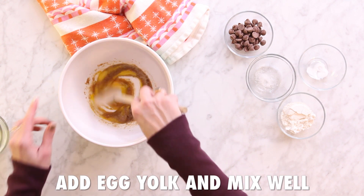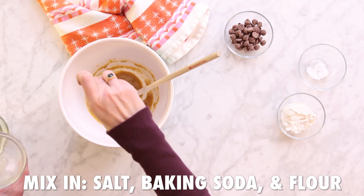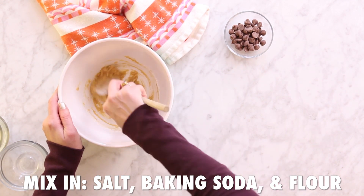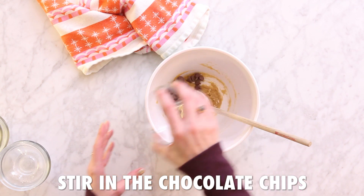Now it's time to add a pinch of salt, the baking soda, and your flour. Stir well, and then stir in your chocolate chips.